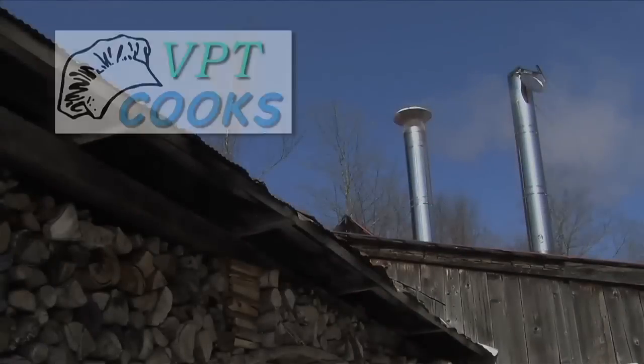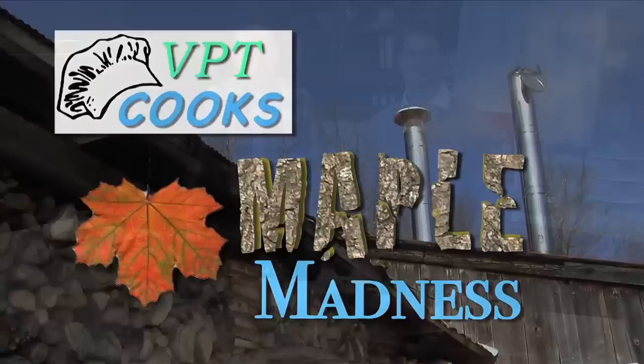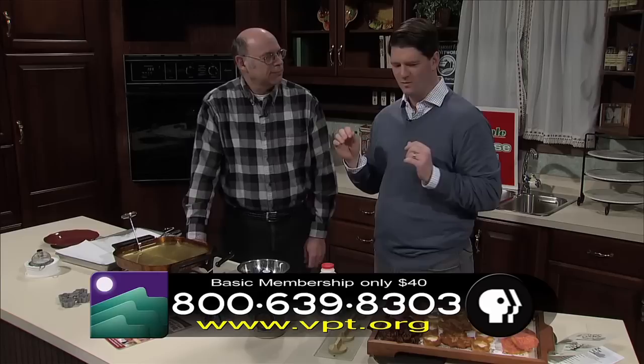It's the sweetest show on television. Join us for an all-new VPT Cooks Maple Madness. Thank you guys for tuning in today. We're here with Ethan Warren from Pulteney. And what are we making? Because it looks like just fried delight. Well, I hope that's what it is.